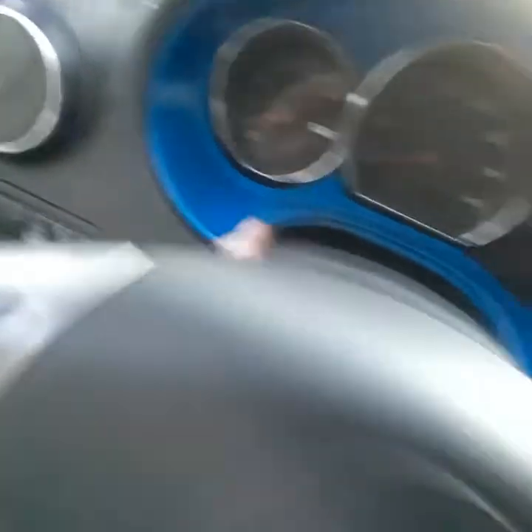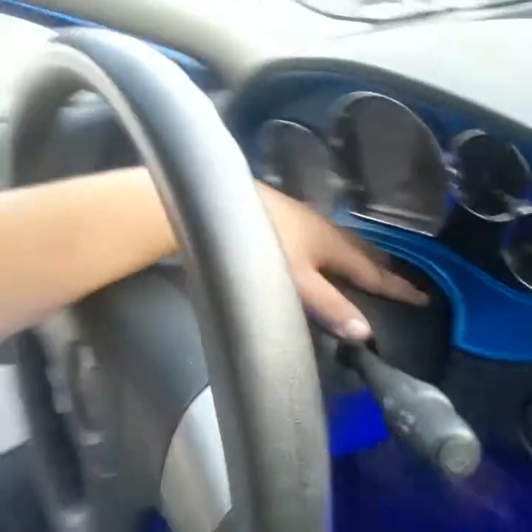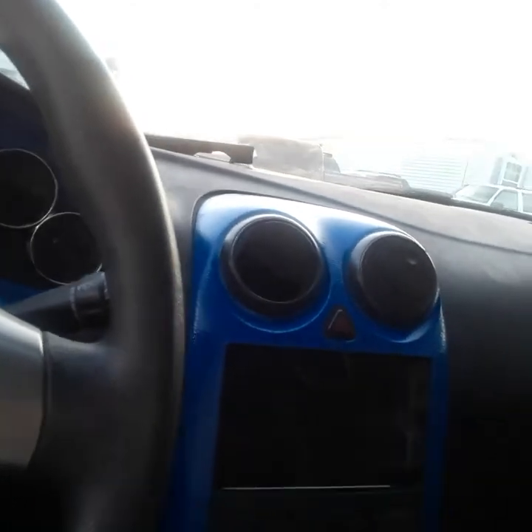The dash is torn apart because I was getting to the turn signal switch, which I got out — so this right here is just hanging. It's coming together, and I know the top of my dash is broken but I'm not too concerned with that.